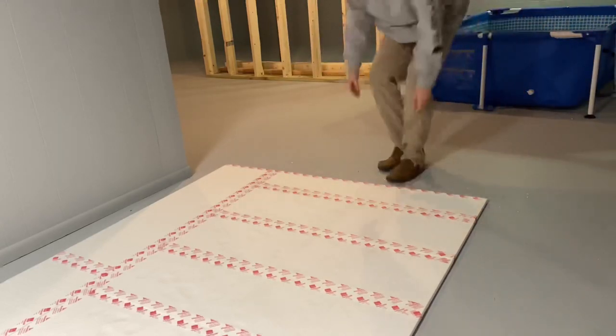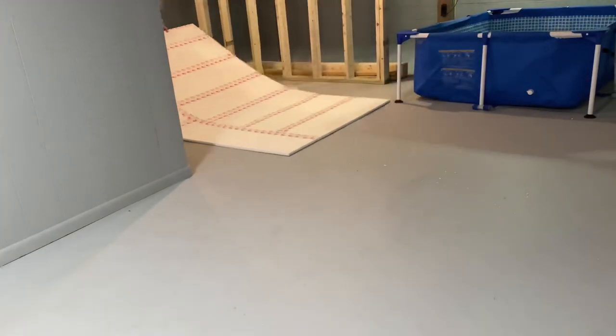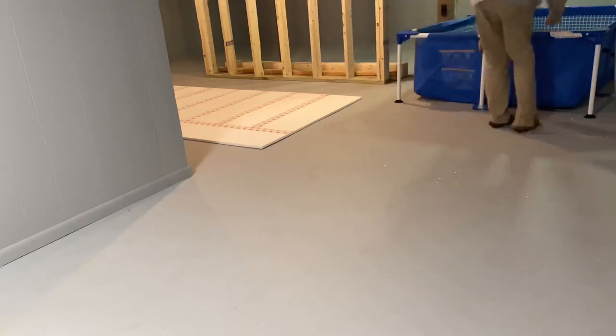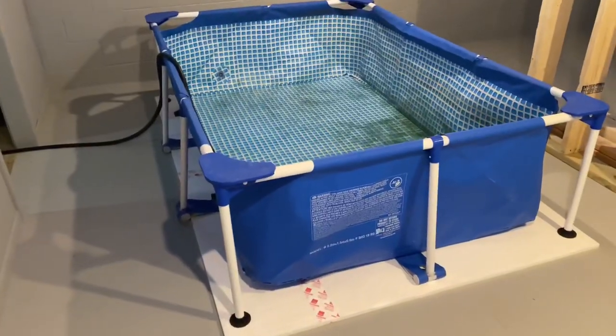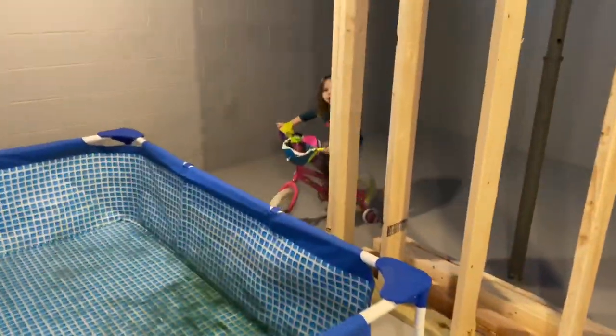One more thing I want to preach about — the location of your pond is huge. I moved this pond around and thought about walking around it, doing water changes, feeding the fish. Think about all these variables, because it's going to be a huge deal when you go to try to move this pond. It's going to be absolutely super annoying to move. So make sure you put it where you want it, because in this case it's 600 gallons.